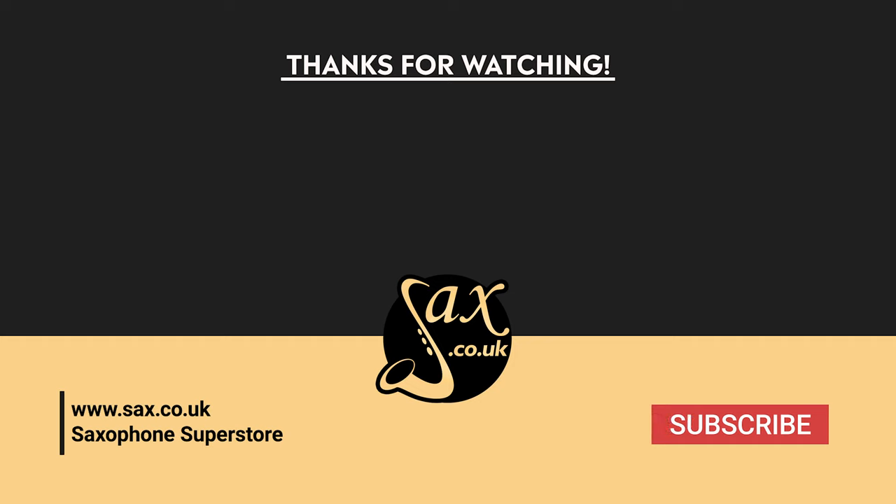If you've managed to make it this far through the video, we'd like to say thank you for watching. If you would do us the honour of subscribing, liking, and leaving some comments below — it's really important, as I've already mentioned, we want to know what you want to be seeing, what sax stuff you want us to be going through. We just want to get this nice and interactive and make sure we are providing you with the content that you deserve. Cheers, bye.